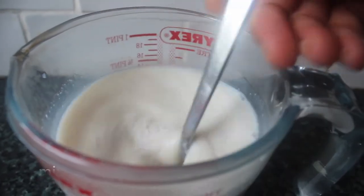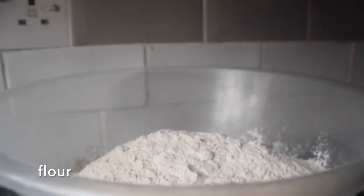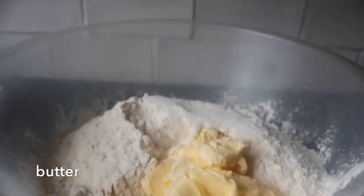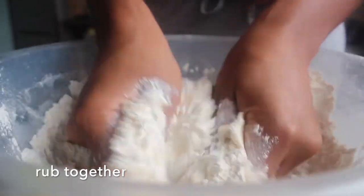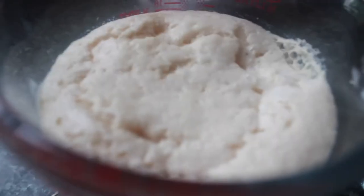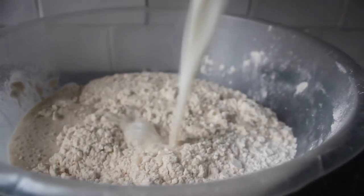Next we want to prepare the dry ingredients. I've got the flour here — I'm just going to add that to the bowl with some salt and our butter, and then just rub that in, getting the butter breaking up a little and coating in the flour. We can see here our yeast mix is active, and we want to add that into our flour mix.